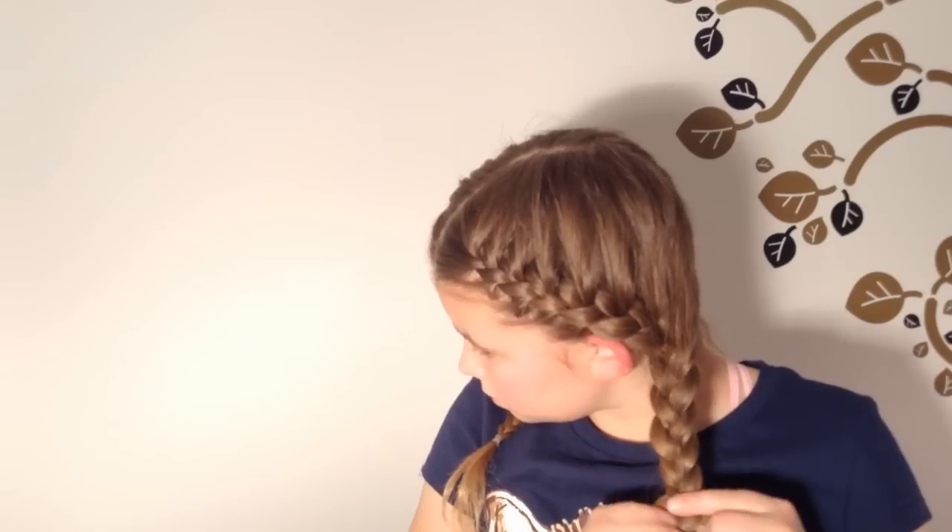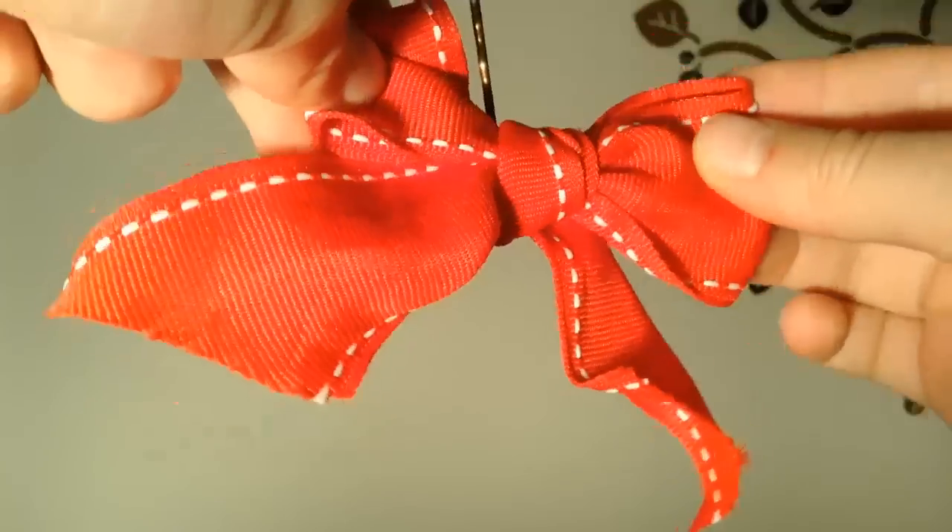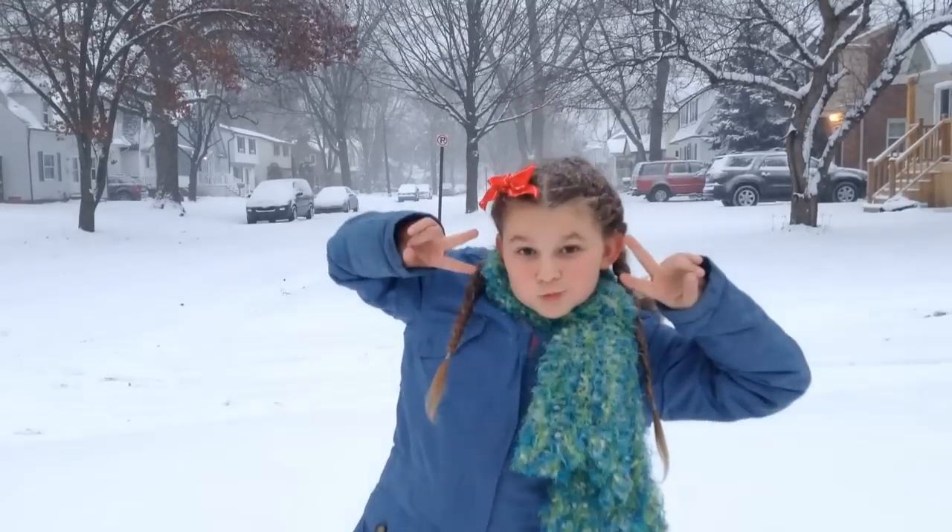For a cute Christmas accessory, I like to put a little red ribbon in my braid. If you like this video, please leave a like. And if you have any cute hairstyle ideas, comment below. And subscribe for two new tutorials every week.